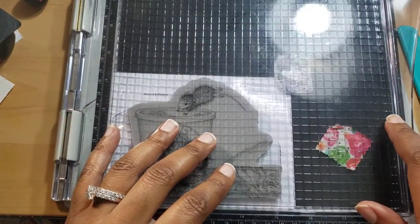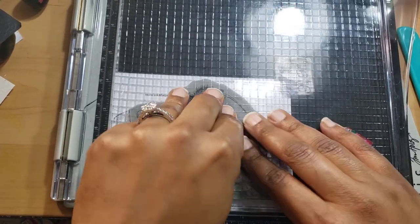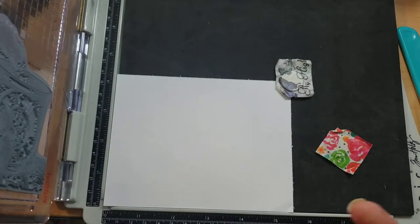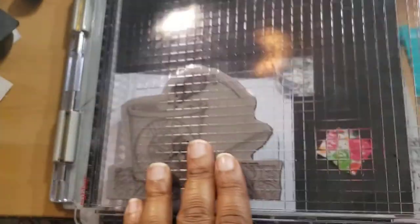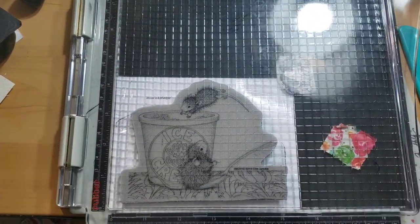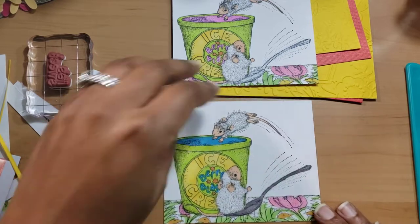A few people said they had issues with it sticking. All you have to do is apply some pressure down, like you would normally do on whatever you use to help stamp the image out. These stamps are too big to stamp out just by hand. That's all I wanted to share — I'll come back and share the completed project. I've stamped and colored everything up.